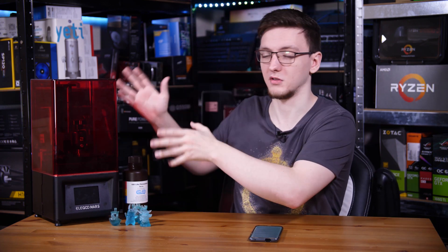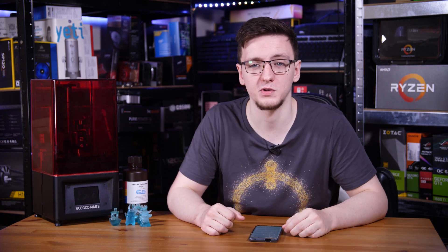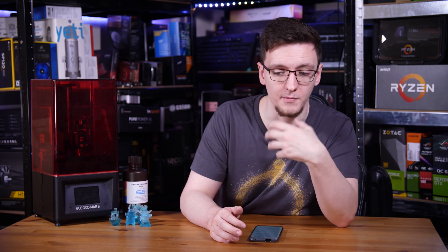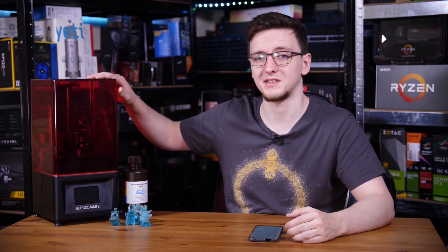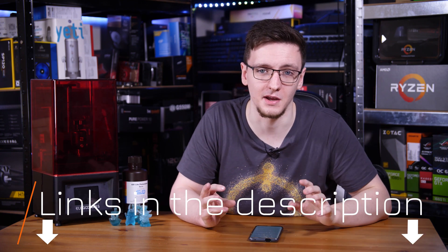I should also mention I paid for all of this with my own money — this isn't a review sample, kind of like normal, so these are my personal opinions. I'd love to hear your thoughts in the comments down below. What do you think of the quality and the printer itself? If you want to check out the printer or the resin I've used, I'm going to leave links to them in the description below.